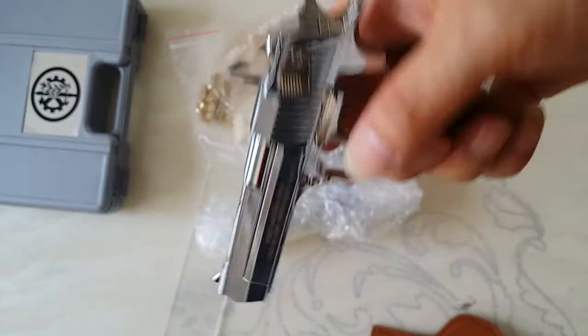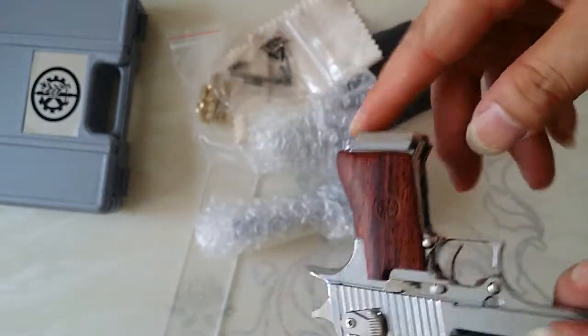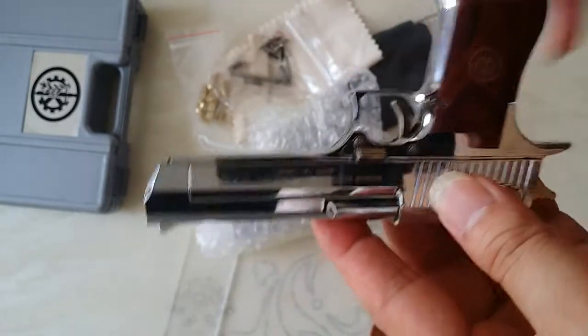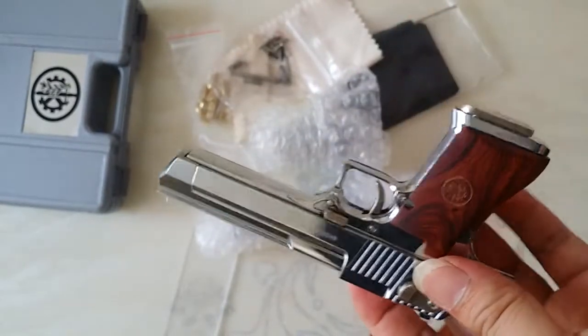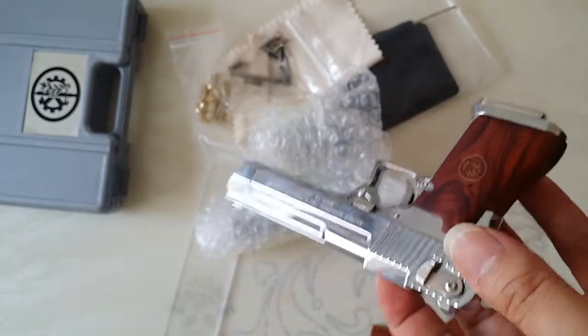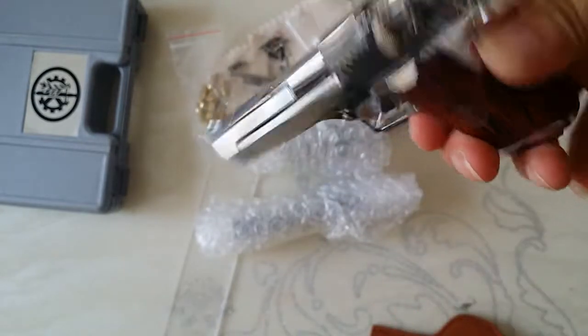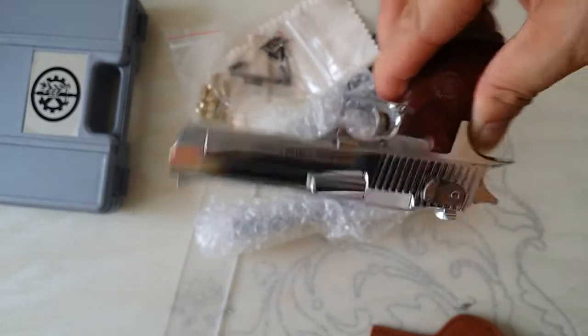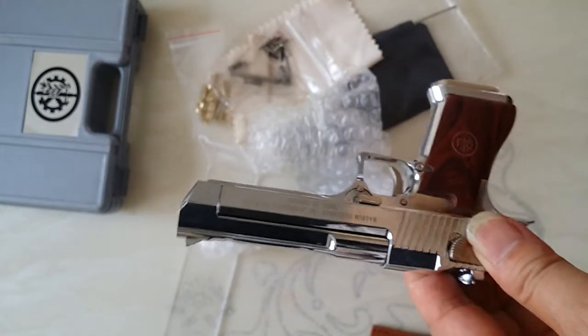And if you do anything else with the gun, you should see the information — the introduction. Some of it is in Chinese, so you should look at the pictures. Thank you.